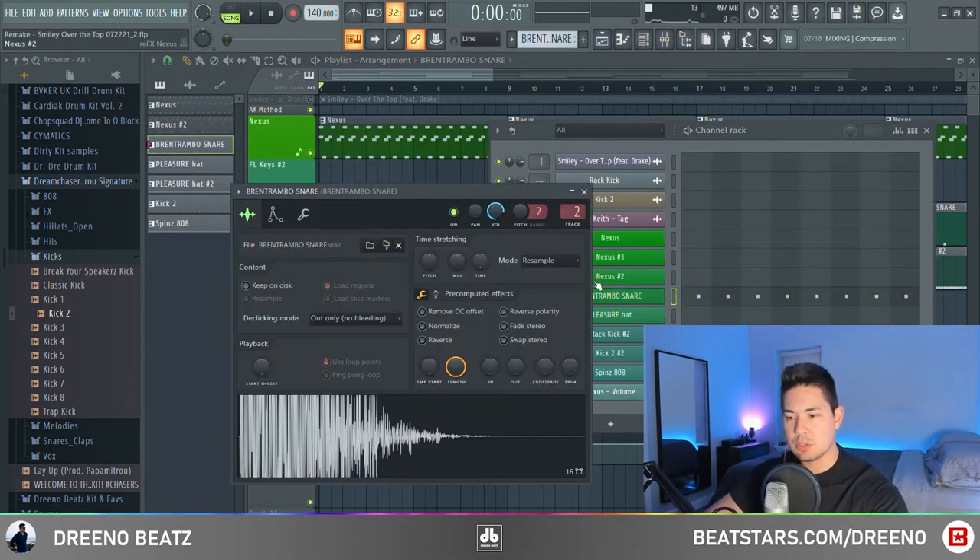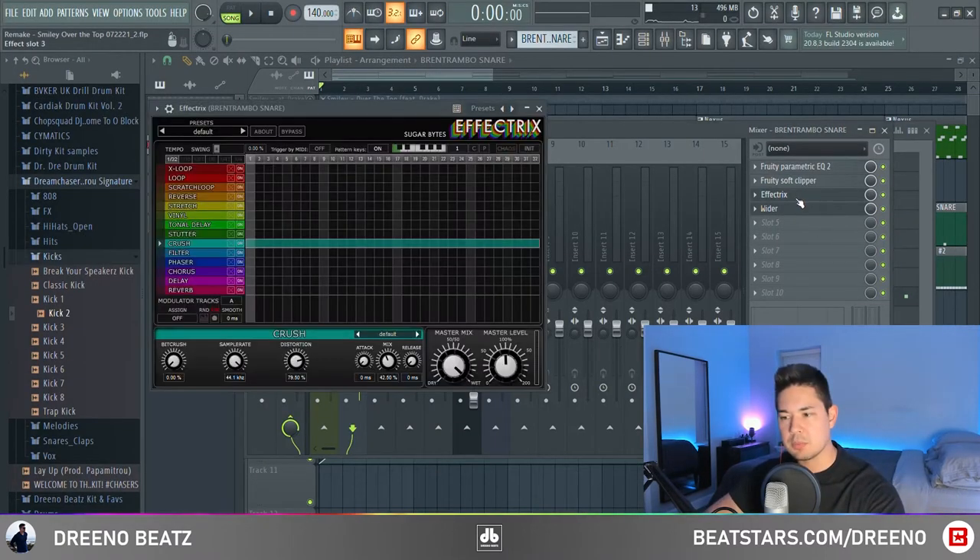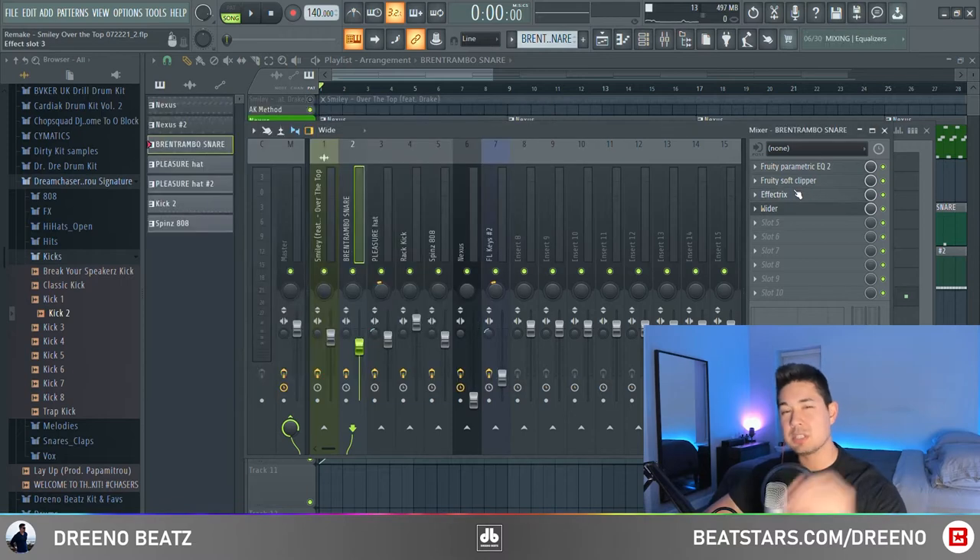For the snare, we're using one called a Brent Rambo snare. I think I got this in a Pierre Bourne kit. For effects, you can tell they altered the snare a little bit — I just gave it some soft clipper, some crushing effect tricks, as well as a little bit of widening.